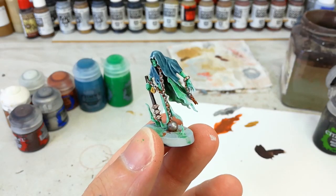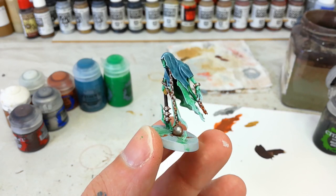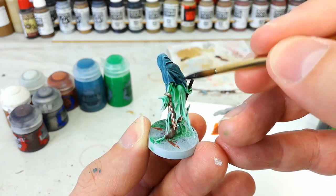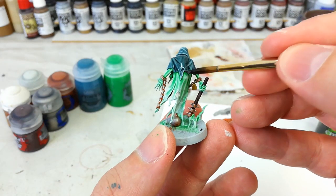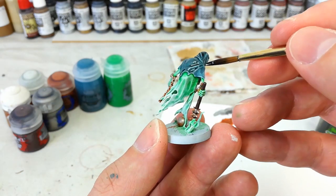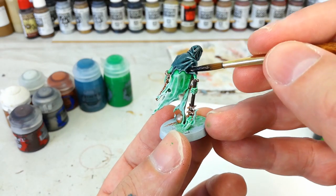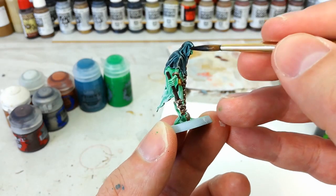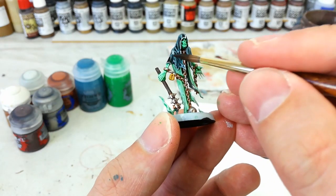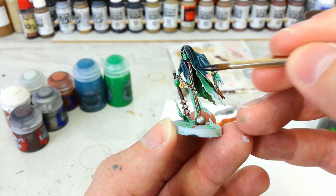When all those base coats dry, grab yourself some Nuln Oil and a shade brush comfortable for the whole model — I'm using something equivalent to a medium shade brush. We're going to cover all of his clothing in this deeper, darker shade, and then do the same over all his weaponry and chains — I'll probably swap to a smaller brush for those. This is literally just going back over and deepening out that color a bit. You could use Drakenhof Nightshade on the cloak for a more blue finish, but I really like the grim, dark death appearance, so I'm keeping Nuln Oil over all these areas.